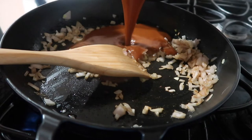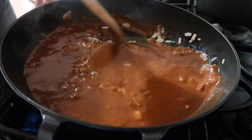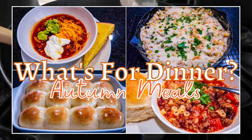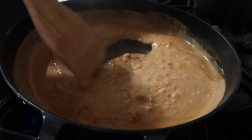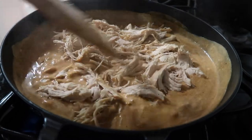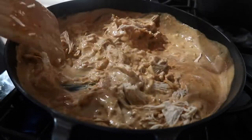This meal is inspired by the salsa verde chicken enchilada skillet I found several months ago — it's such a good recipe. Instead of salsa verde I'm using a red enchilada sauce. The way I modify the recipe is by adding some cream cheese to the mix, just to make it a lot creamier and less spicy so the whole family can enjoy it.